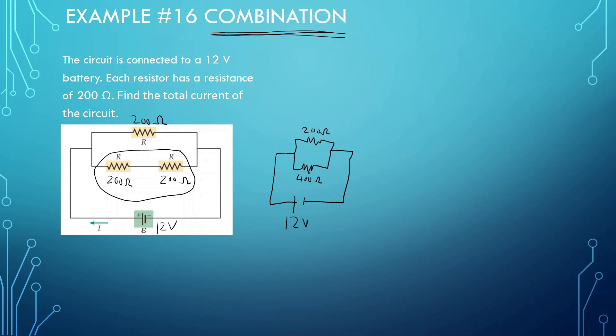Now that I have it simplified, I want to simplify these two together. In order to do that, 1 over R-total equals 1 over 400 plus 1 over 200. Putting that in the calculator: 1 divided by 400 plus 1 divided by 200, then the inverse of that, and I get 133.33 ohms.